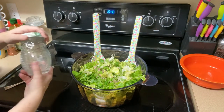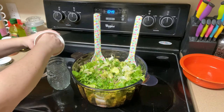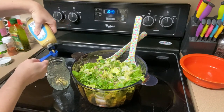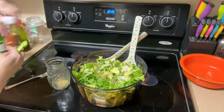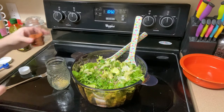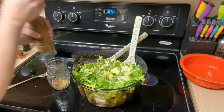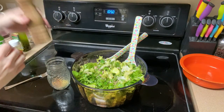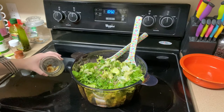For our salad dressing we're going to use a jar. We're going to put in one hard-boiled egg yolk and one teaspoon of Dijon mustard, a quarter of a teaspoon of cayenne pepper — I buy this in bulk, that's why I have my little handwritten container — and a pinch of salt and a little black pepper. Obviously this is to taste. It says to mash it right now with a fork, and that's what we've got.